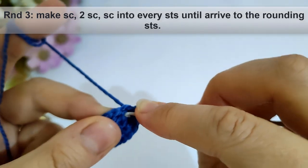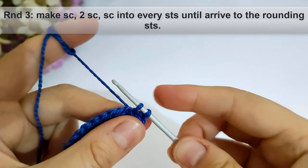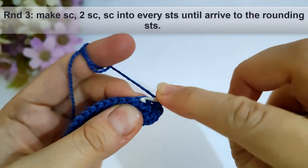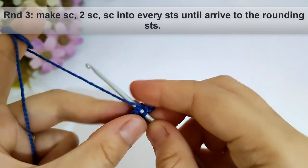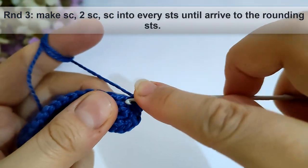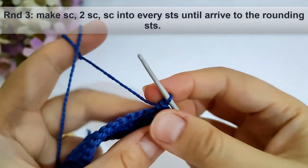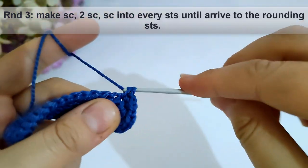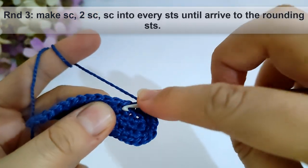Now I will start round three. I will make single crochet here, then make two single crochet into the next stitch into the same stitch as shown. Then I will make single crochet into every stitch until I arrive to the rounding stitches — I will make it and come back.